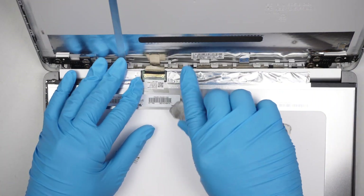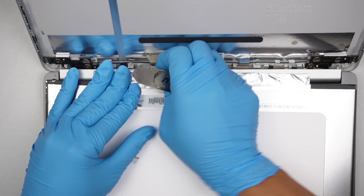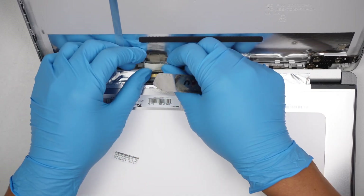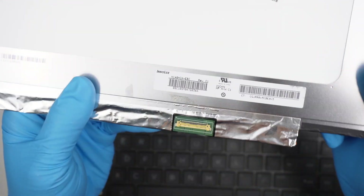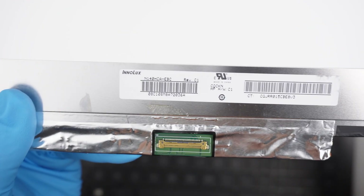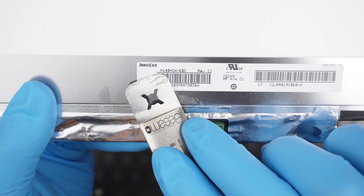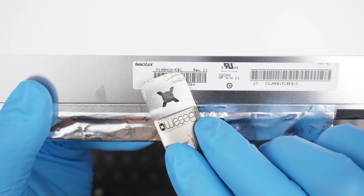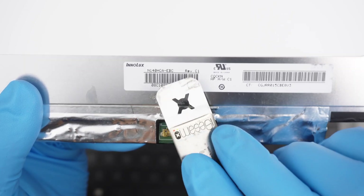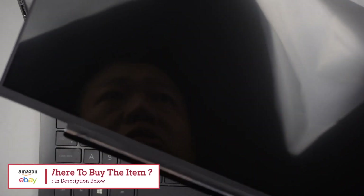That is the connector — this is the 30-pin LCD connector. Push it away and the entire screen comes right off. If you're not sure where to buy the screen replacement, check the link in the description below. I'll link it there — this is the N140HCA-EBC, revision C1. Check the link in the description below. I'll have a replacement screen linked, and this is my replacement screen here.